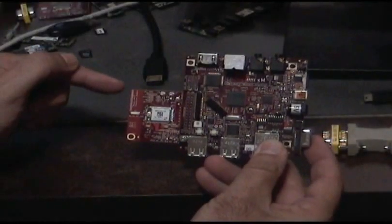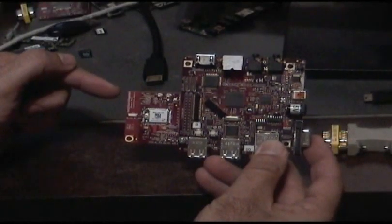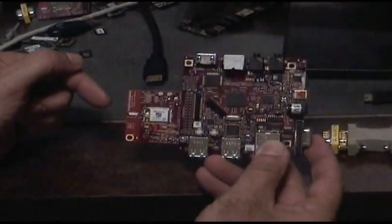BeagleBoard Toys WL1271 Bluetooth Wi-Fi Module attached.